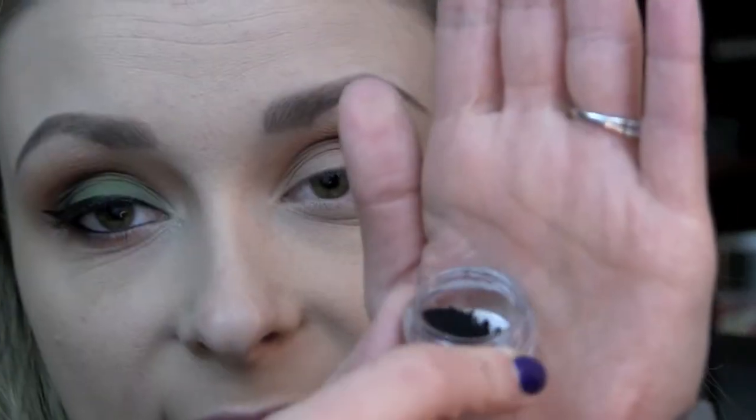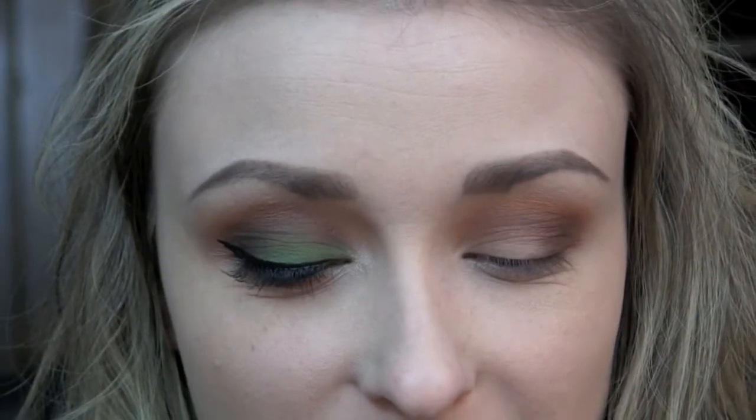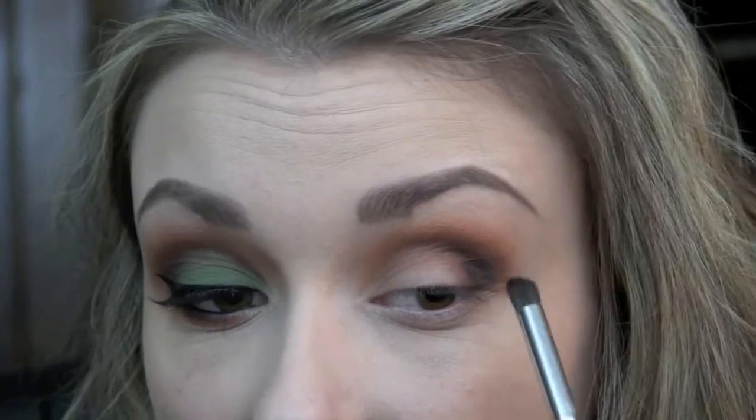I'm going to take a tiny bit of Urban Trash from Glamour Doll Eyes, which is a matte black, and I'm going to be using my Sigma Angled Buff Concealer F66 brush to apply that. I'm just taking a very tiny amount of that black and placing it right on the outer corner, just to deepen up the outer V area a tiny bit more.